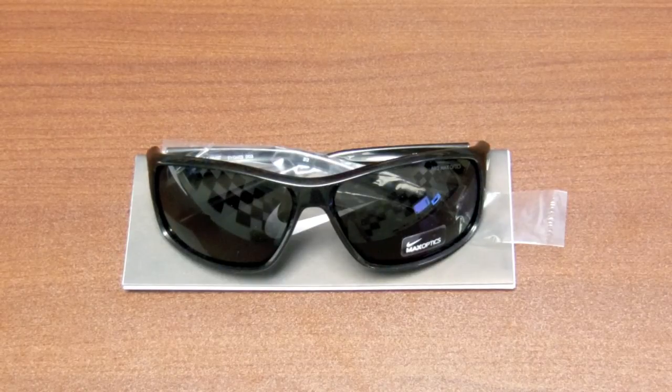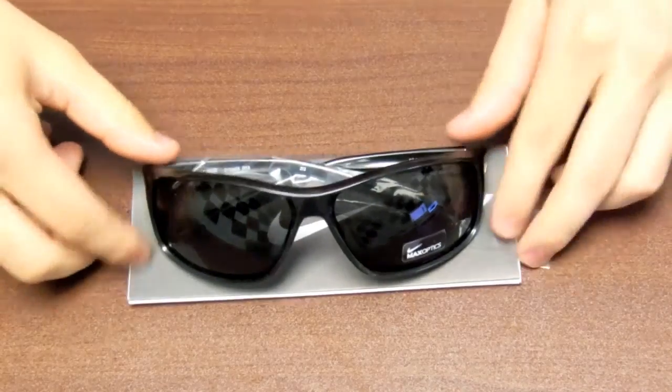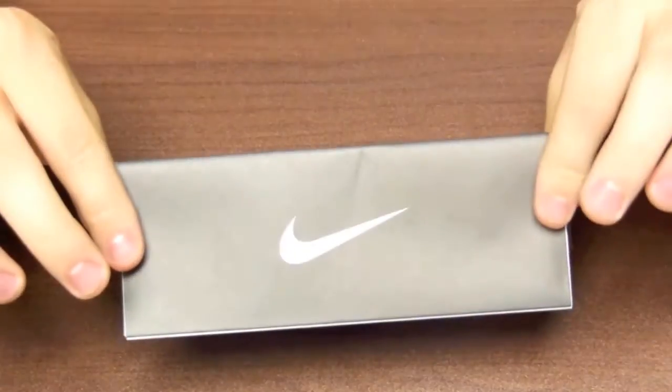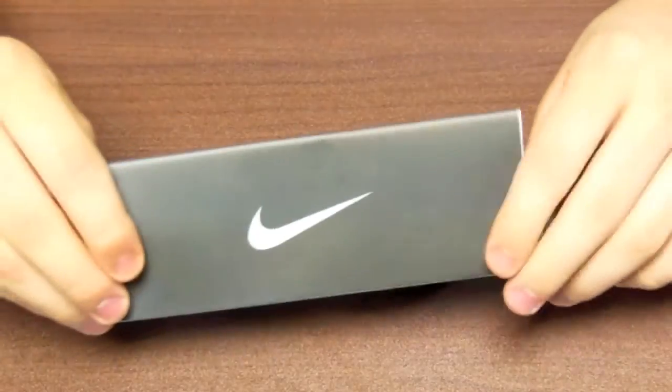After you take the Adrenaline Sunglasses out of the box you will have these two things right here. Obviously you have the main sunglasses and then this right here is your warranty guide, so that comes with any pair of sunglasses and explains your warranty.